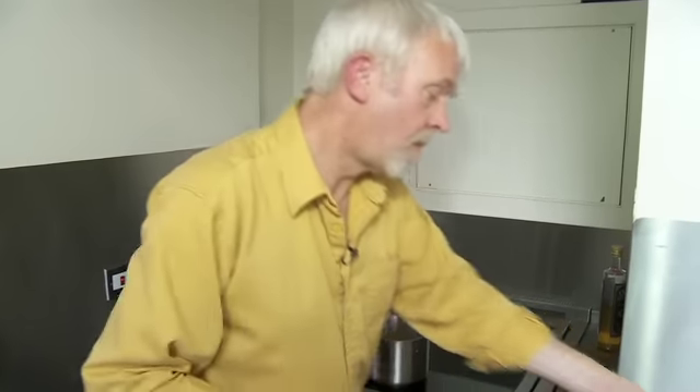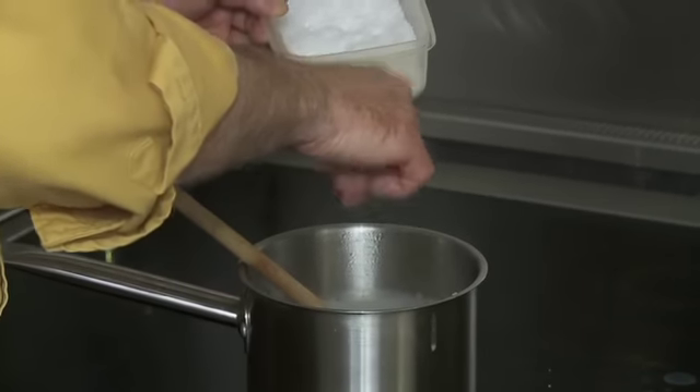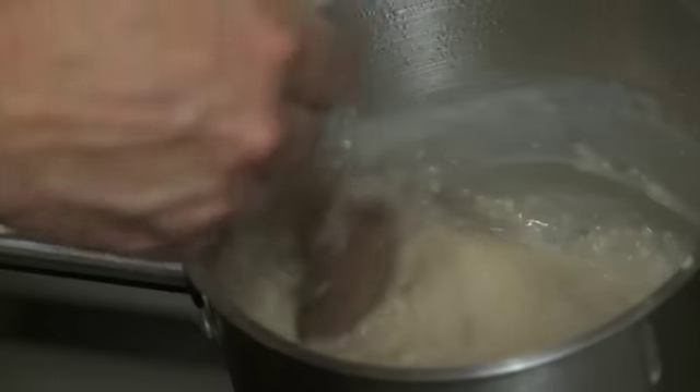And do you know what, it actually needs a touch more salt. And there you go, that's how you make the best porridge in the world.